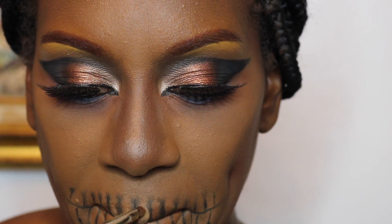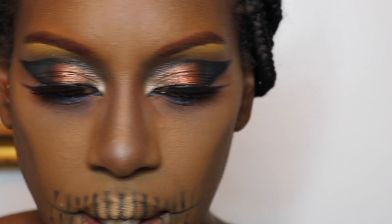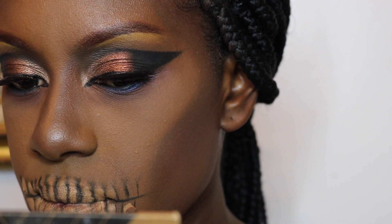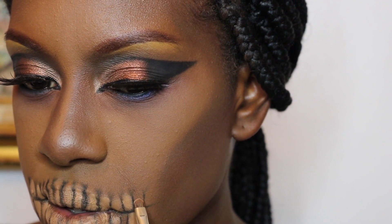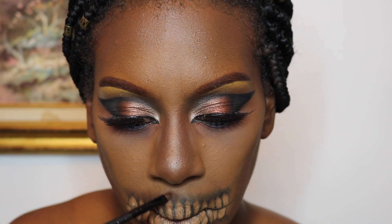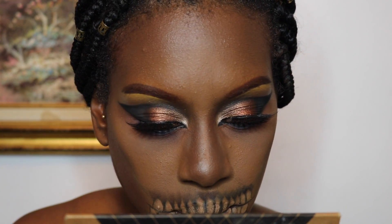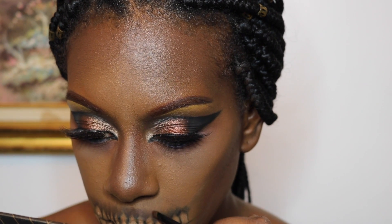Here I'm cleaning up my teeth with the same concealer as before — NARS Radiant Creamy Concealer in Caramel. I'm not being too neat, just trying to separate where the black lines are so they don't all mesh together, putting the concealer in between all the black lines I drew. Then I'm shading that black with some brown — Morocco shadow — blending it in between the lines to give the teeth area more dimension and a nicer gradient from dark to light against my undead skin tone.